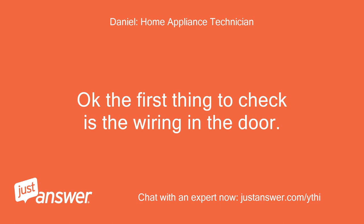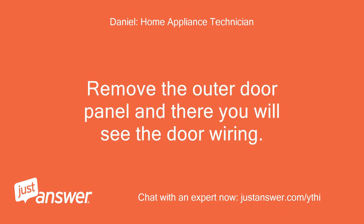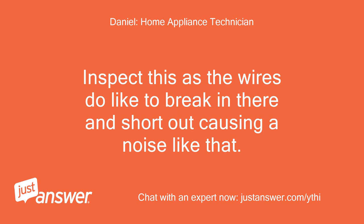The first thing to check is the wiring in the door. Remove the outer door panel and there you will see the door wiring. Inspect this as the wires do like to break in there and short out, causing a noise like that.